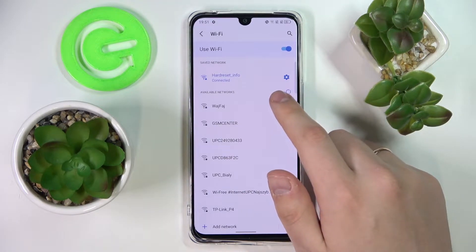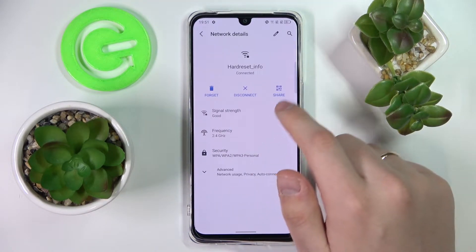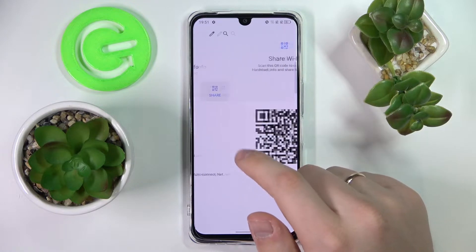Tap and hold the Wi-Fi icon in order to go to the Wi-Fi settings. Choose the Wi-Fi network that you want to share the password of, and tap on the gear icon in order to enter the network details menu.